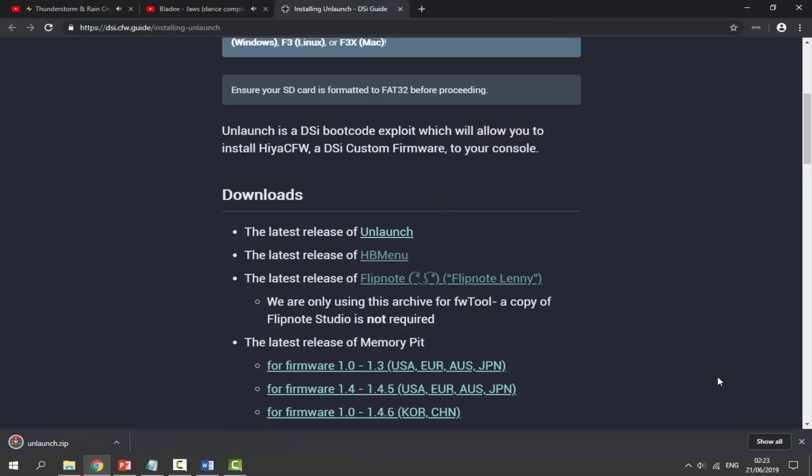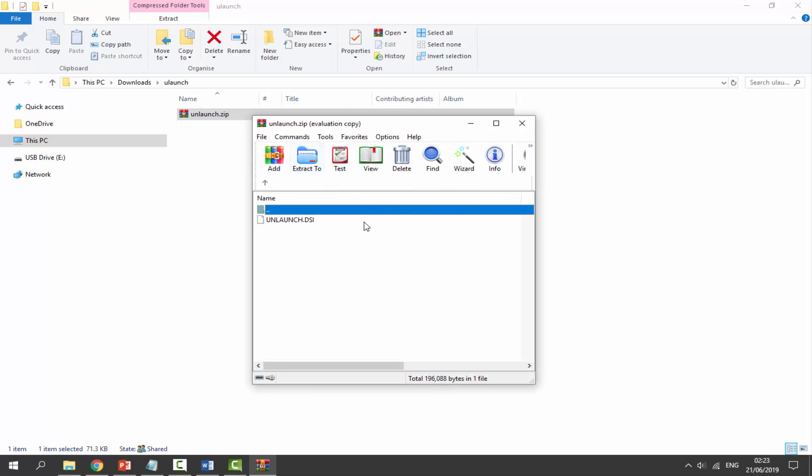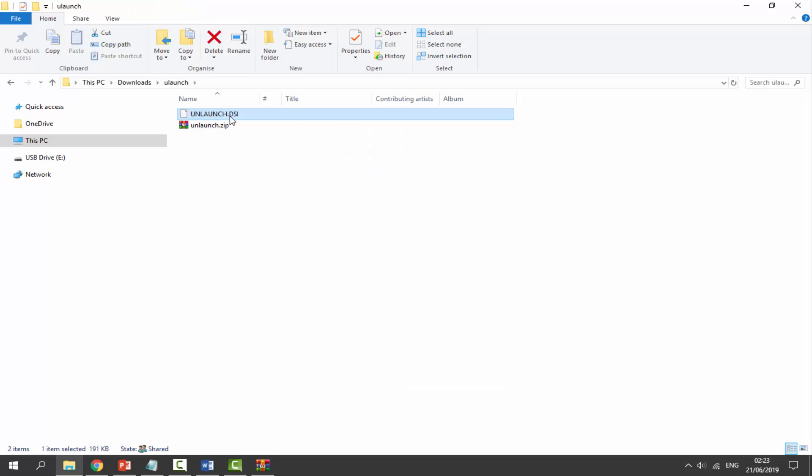That will download the Unlaunch zip file. Once you have that in your downloads folder, go to your downloads folder, find it, double click on the zip file, and we're looking for a file called unlaunch.dsi. Drag that out to your downloads folder. Then we need to rename it — right click, go to rename, and call it unlaunch.nds.